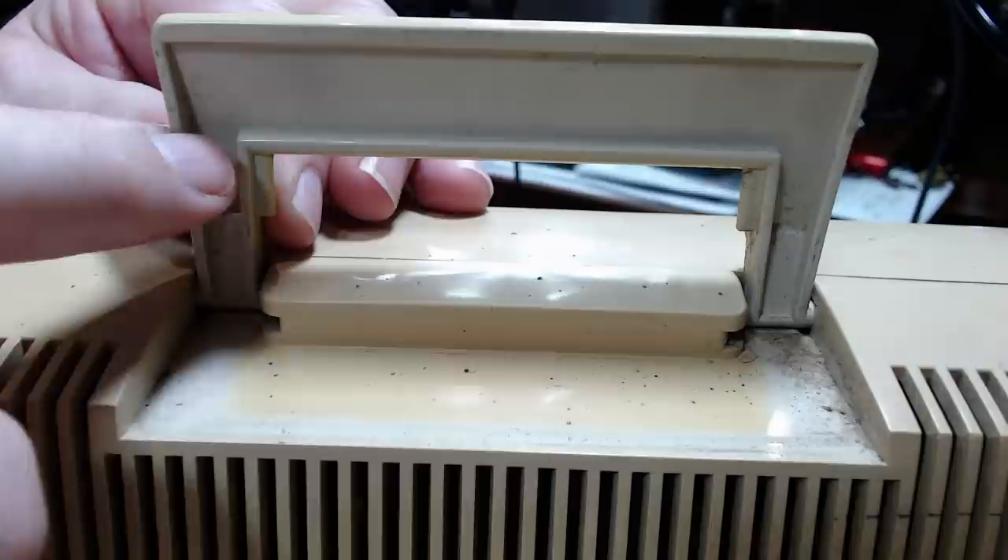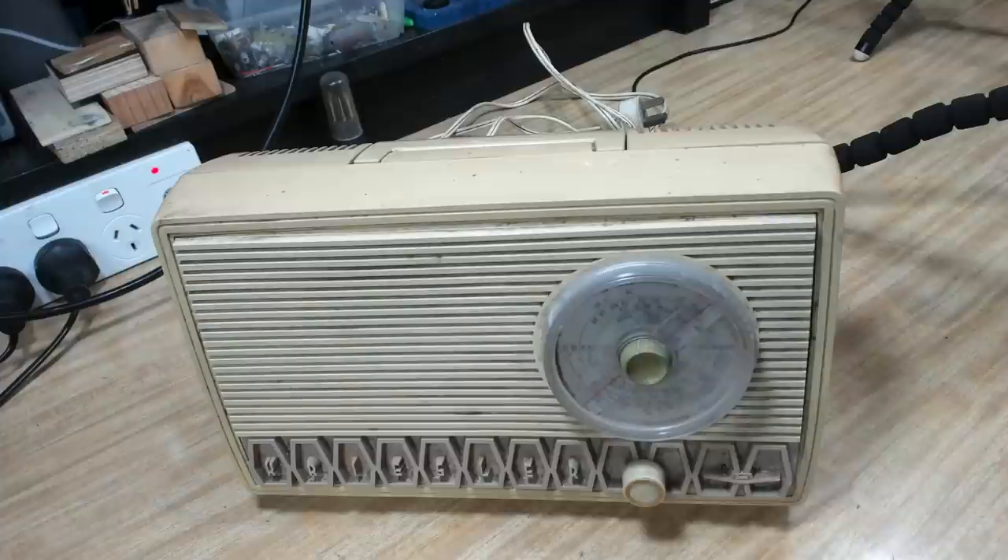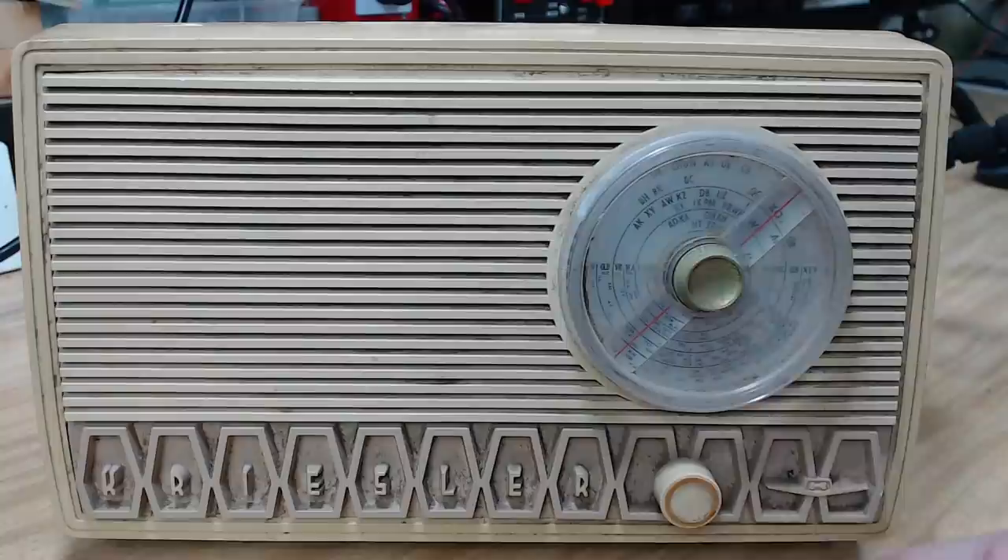The rest of the case is quite yellow - it's probably not showing up in the camera but if I lift this handle up here you can see that's the original color, so it's quite yellow - very yellow. I should be able to use the peroxide treatment on this and it might come up nice.